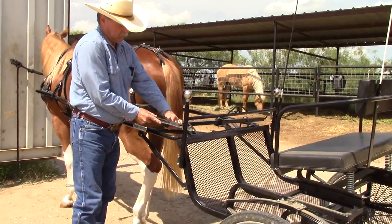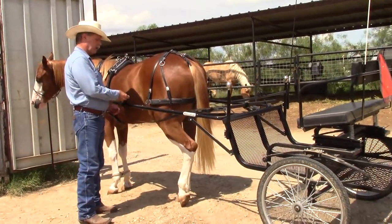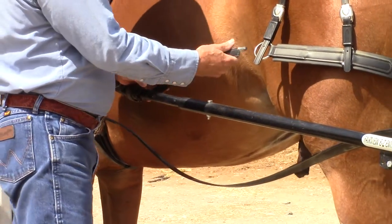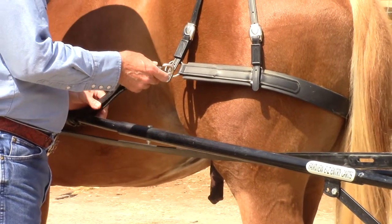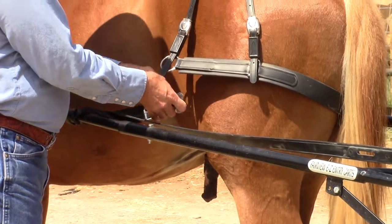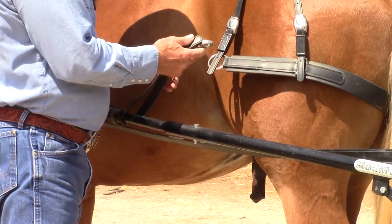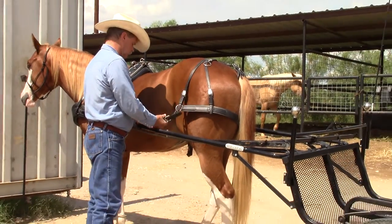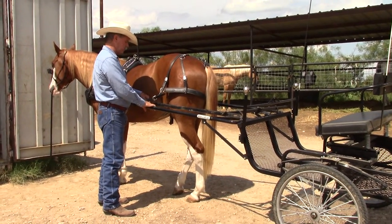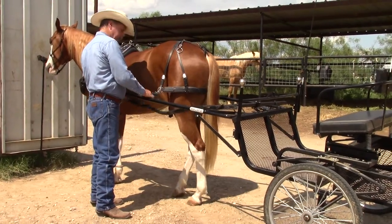These are called holdback straps, and they just prevent the cart from running into the horse's rear. I've checked other people's videos and a lot of people put this underneath the tug and then snap it. I've even seen one instance where they ran it through the back straps. I've had good results just putting it on top. The reason I haven't put it underneath is that it interferes with the tug a little bit — there's pressure on it and I just like it freer. That may change over time, but for now it's working good.